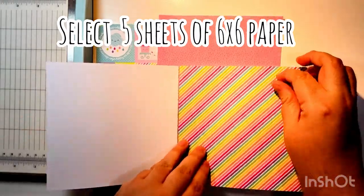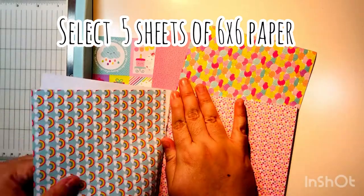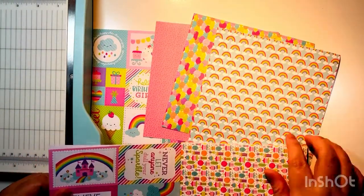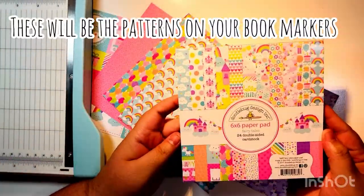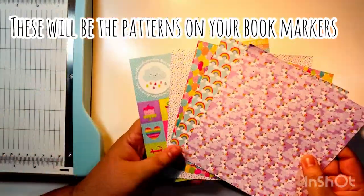Preferably choose a paper pad that has some cut-aparts, and you'll see why later when we use it to decorate. You basically will need five sheets of six by six paper for this tutorial, and these will actually be the patterns for your bookmarks — so choose wisely.